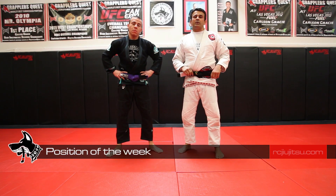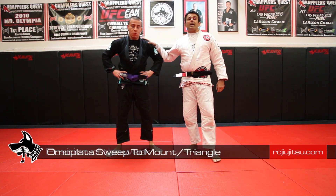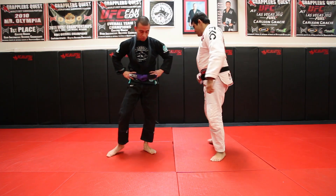Hi guys, welcome back to Cavalcante BJJ, Carson Green's team Las Vegas. Today I'm going to show an attack from Omoplata inside the guard, and when the guy defends, I'm going to use the Omoplata for sweeping him and go for another attack, with Josh Monsivais.